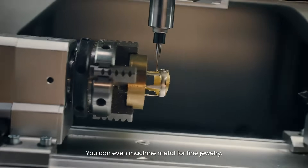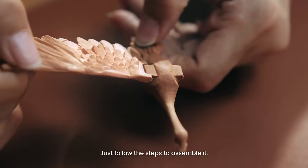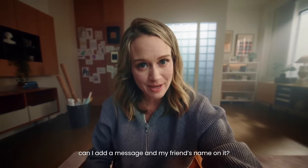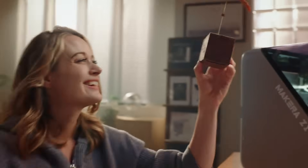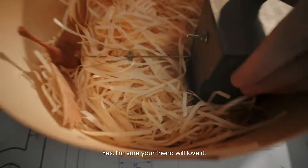You can even machine metal for fine jewelry. Done — just follow the steps to assemble it. Oh, almost forgot — can I add a message with my friend's name on it? Of course! Just use the laser module and you are ready to go. Beautiful! Yes, I'm sure your friend will love it.